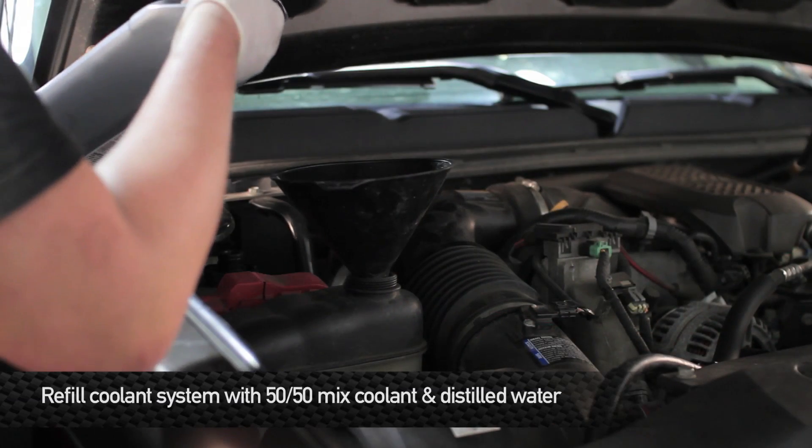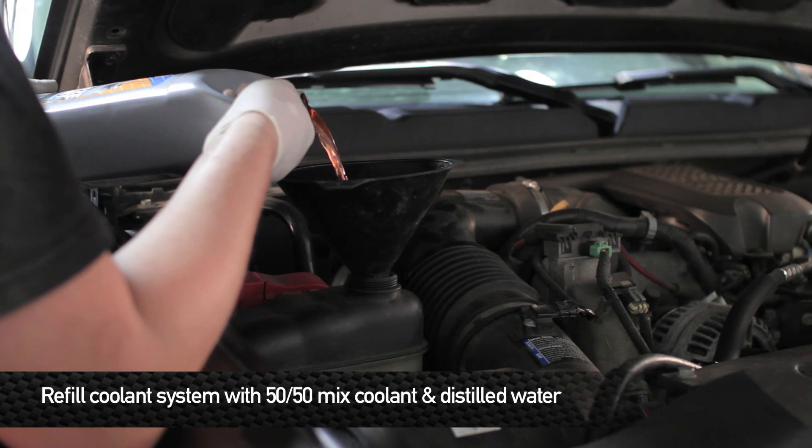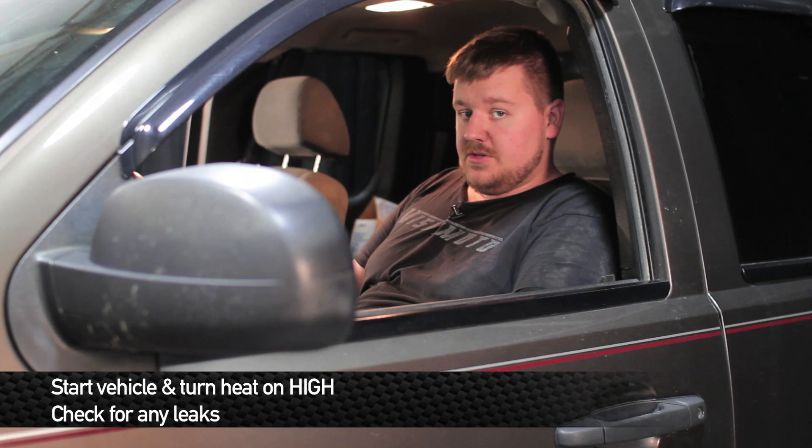Alright guys, now it's time to fill the cooling system. Remember to use a 50-50 mix of water and coolant. Now that we have the cooling system all filled up, we're going to go ahead and turn the truck on and turn the heat on high. That'll help us get any of the remaining air bubbles out of the cooling system.